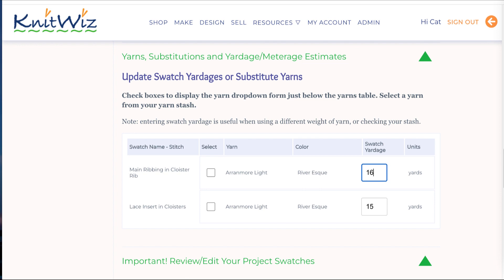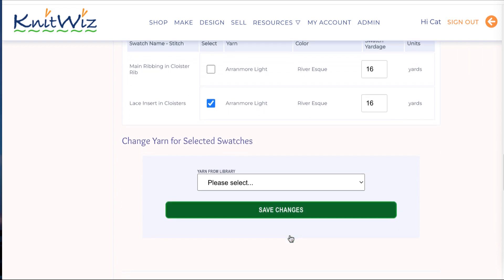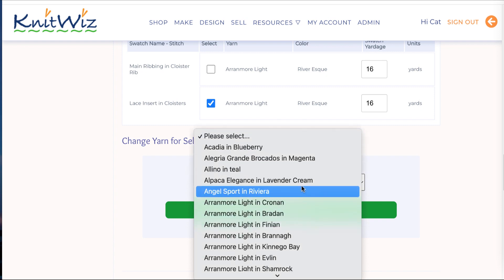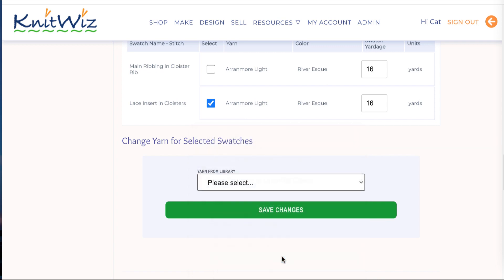If you'll be substituting a different yarn, click the checkboxes for your yarn substitution. I'm going to use a different color for the lace sections, so I'll just check the second box. The form is displayed below. Choose your yarn from the drop-down. If you don't see your yarn listed, use the Add Yarn to Stash link in the left sidebar to add it now.